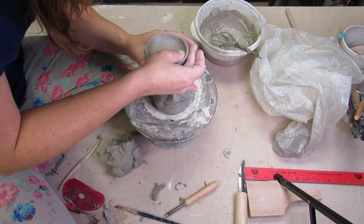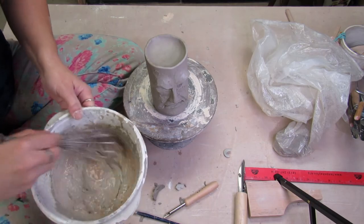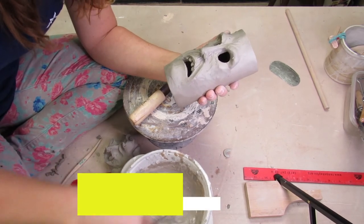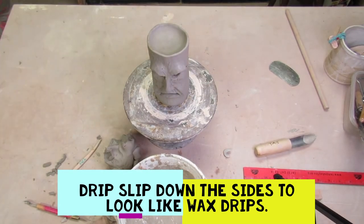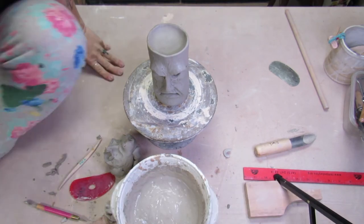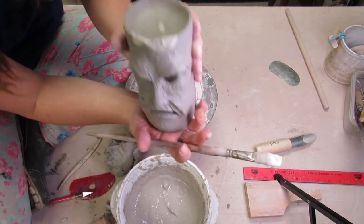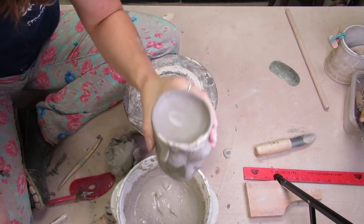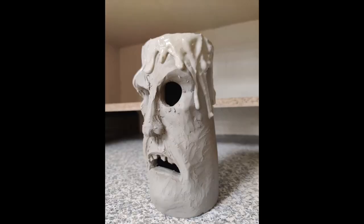Now I'm going to get my slip out. All I did was take some bone dry clay, put it in water, cover it with water, let it sit overnight, and then whisk it. I'm not doing anything crazy with it, so there's no need to sieve it — I'm going to leave it pretty gloppy. I take it on a paint brush and scrape the paint brush along the top edge, then shake it a little bit so that it drips, and it'll end up looking like fake dripping wax.